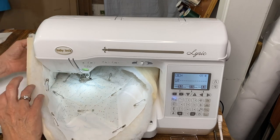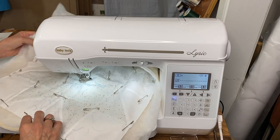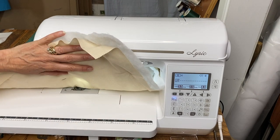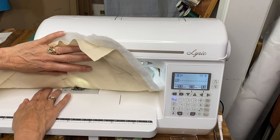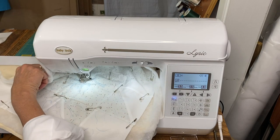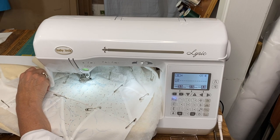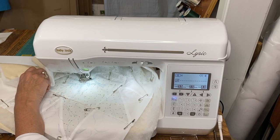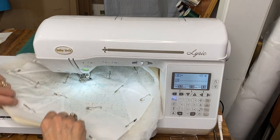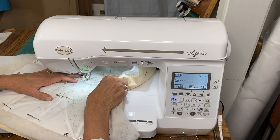Okay, super easy to do. If you remove the accessory tray, the arm that sticks out on the back side is a switch, and you can switch that over. Let me reach under there — and I'm going to switch it over. Yep, my feed dogs went down. So that's probably going to make it a lot easier for me to move things around.